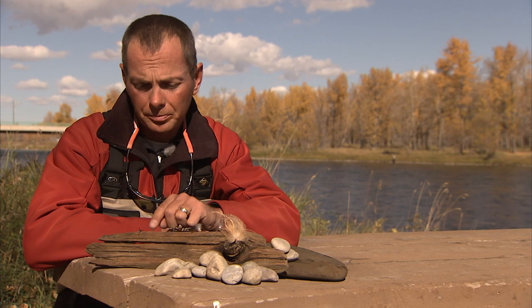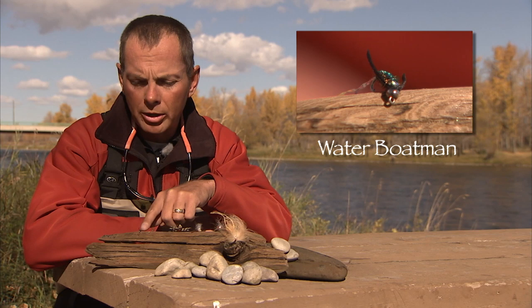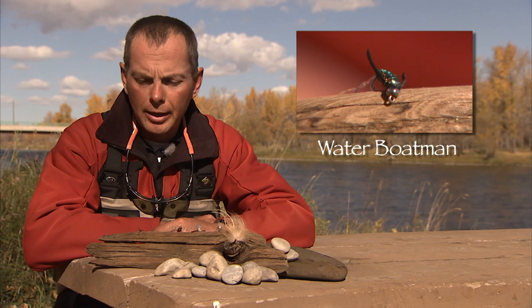In the fall there's a lot of water boatmen around. This is a little bead head water boatman pattern — it's just peacock body with a little flash along the back. You saw us fishing that behind a streamer or by itself in some of the slow water portions of the river. These are a good selection of flies and are all patterns that you want to bring for fishing on the Bow in the fall.